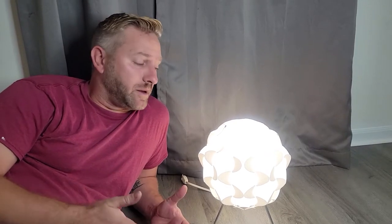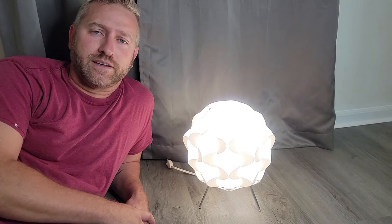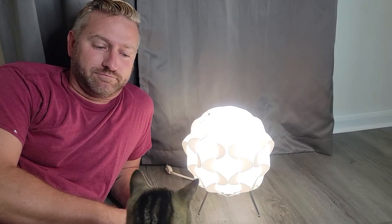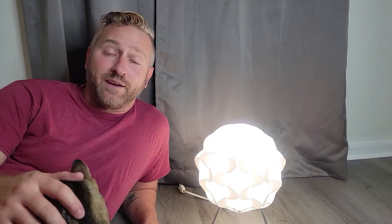Hey guys, in this video we're gonna unbox and put together this IKEA Filsta light, so stick around. Before we get started in the video, make sure not to forget to like, subscribe, and let's get started.